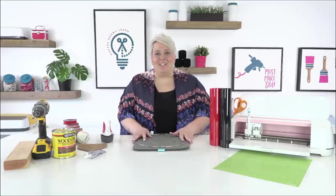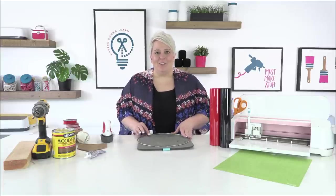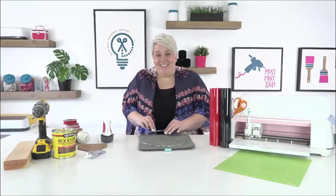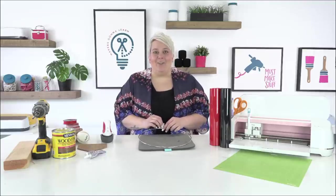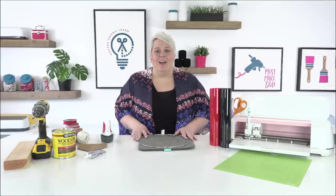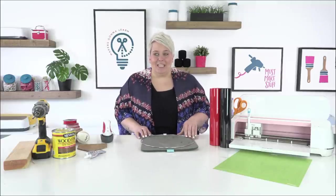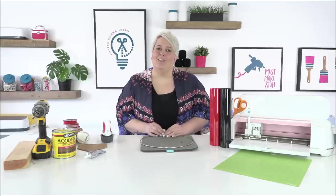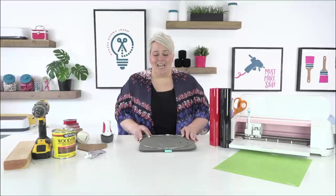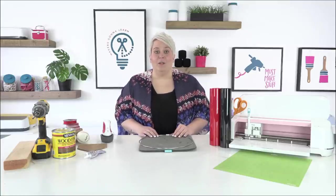Hello, Makers Gonna Learn crafting friends, welcome back to our YouTube channel. I'm so grateful to be crafting with you today. If this is your first time crafting with us, my name is Becca Oakes, and I'm a craft producer here with Makers Gonna Learn. Today we are going to be working on a baseball-themed wreath to spruce up your front porch for spring. We're going to be using part of a cut file from Makers Gonna Learn, and also a font from Makers Gonna Learn.